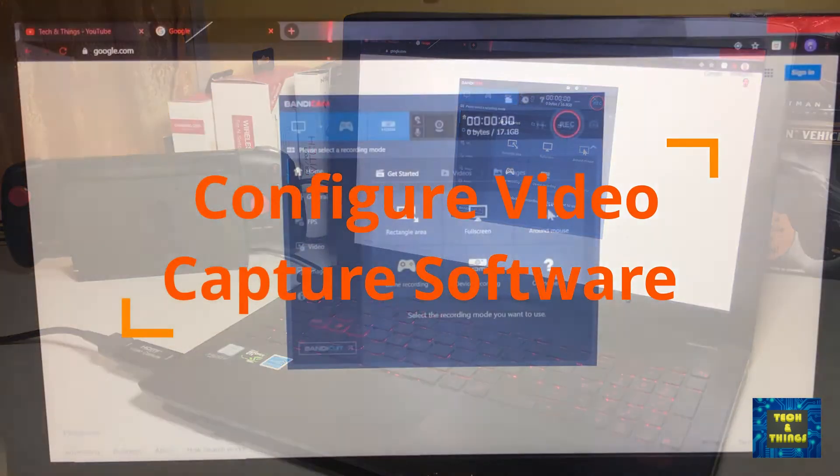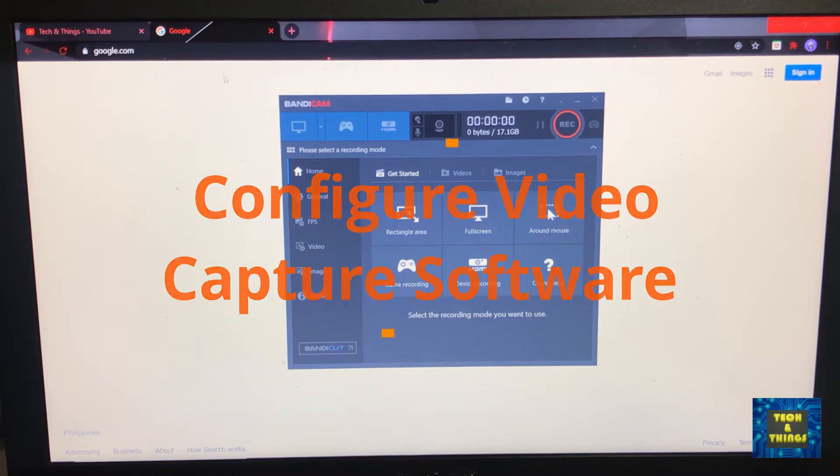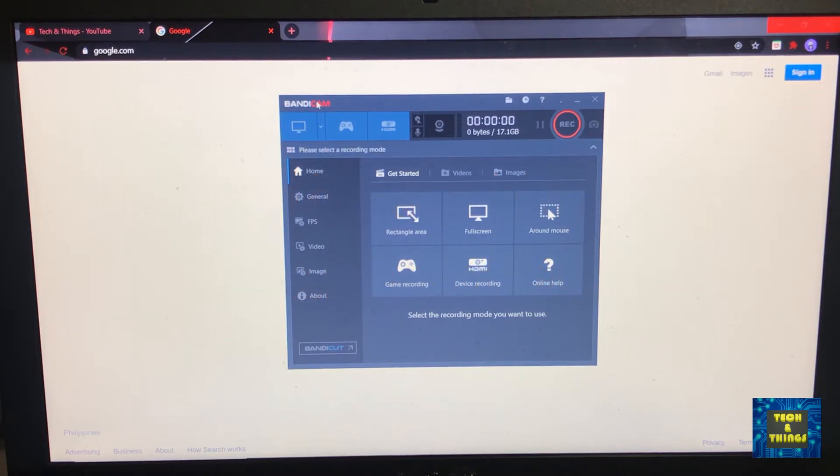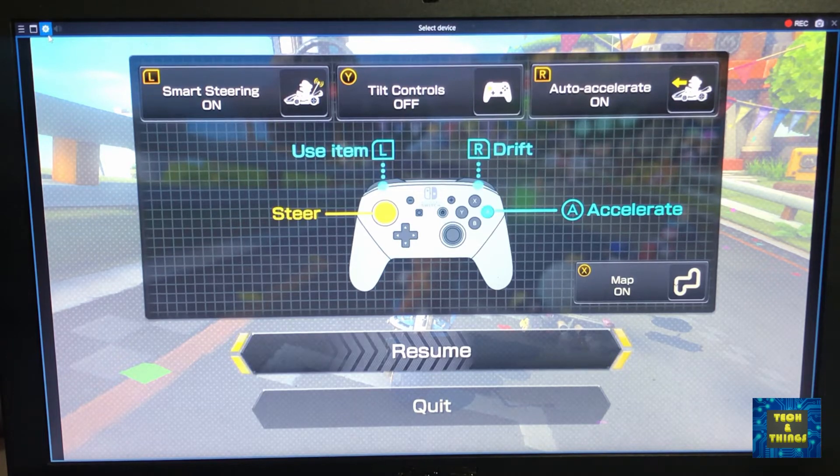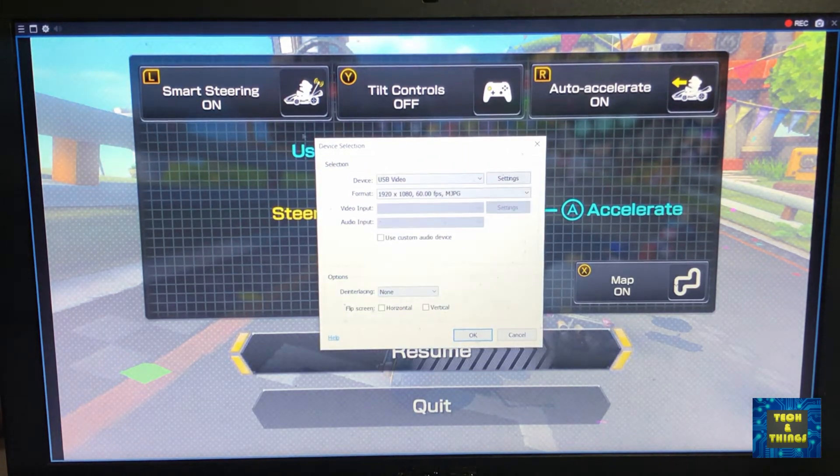For this setup, you will use the Bandicam app for Windows. This is a freeware for recording your PC screen. Click on the HDMI device input and it will automatically detect the device as USB video. Audio is disabled by default — just click on settings and you will see the use custom audio device option. Select USB video as input.